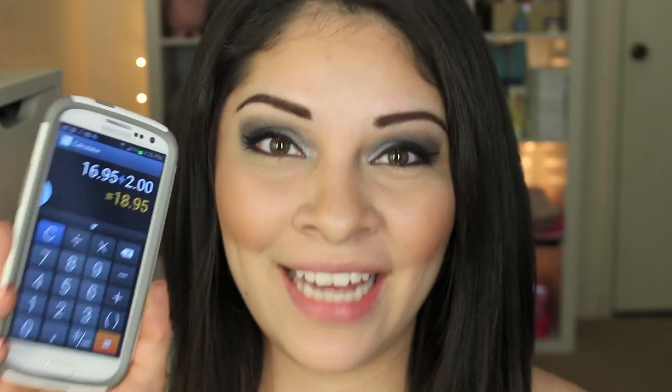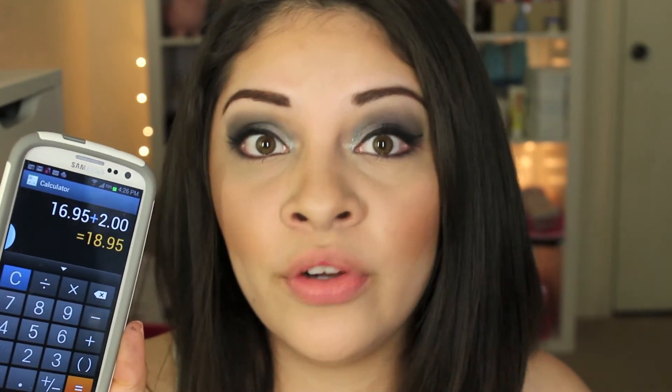The last thing we need to complete the look is lips, and I'm going to use the e.l.f. Jumbo Lip Gloss Stick in the color 'in the nude.' I also got this one at Target and it was only $2. So if we add everything together, the total is $18.95. Plus tax it would probably be like around $19 or $20, but I'm pretty sure it's no more than $20.